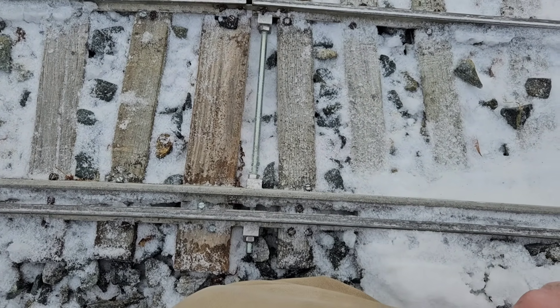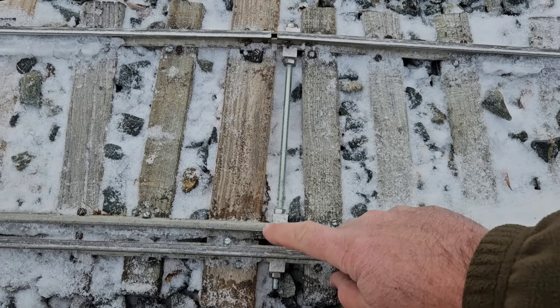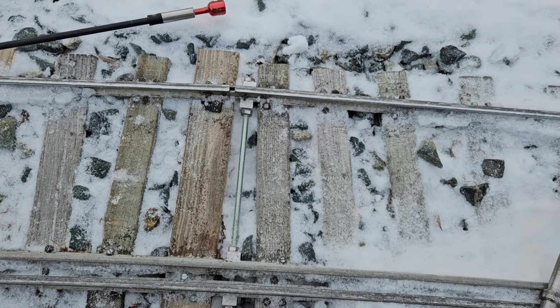Fortunately for us today, we have this gauge rod already here. It just needs to be tightened up.